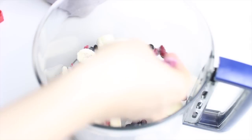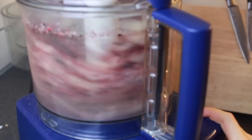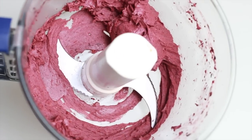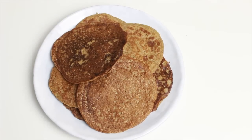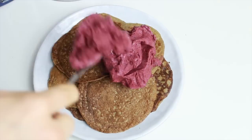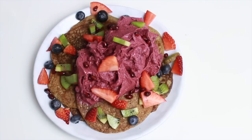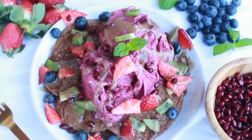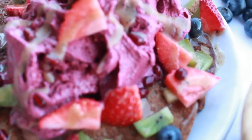For the ice cream, add two frozen bananas, a handful of blueberries, a handful of raspberries, and optionally some almond butter to a food processor. Blend until you get a creamy ice cream consistency. Then plate everything — the pancakes, the ice cream, a ton of fruit if you love it — and drizzle the caramel sauce on top. This is so divine!